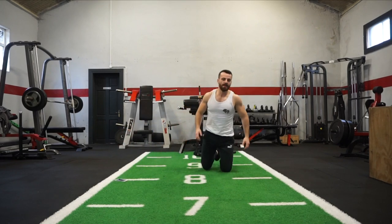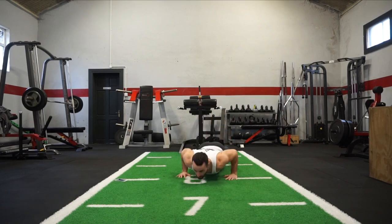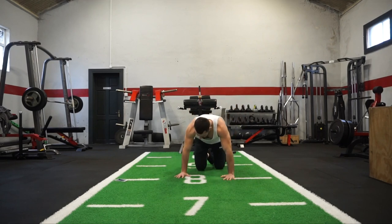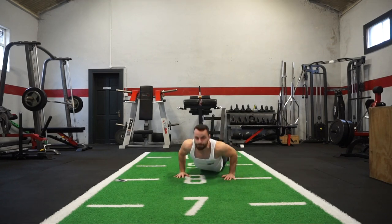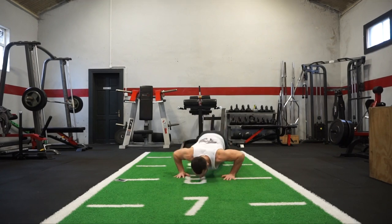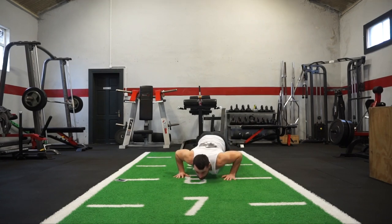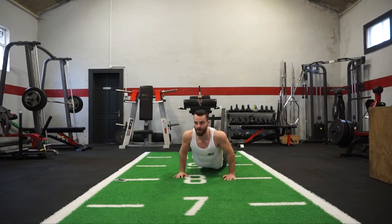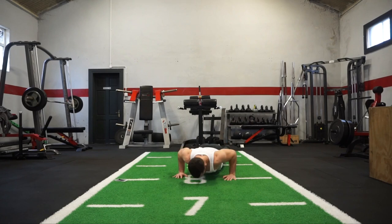Ready team — moving onwards. The next one is your pike push-up. Hips up high, come down to the floor, extend the arms and then bring back up into your starting position. You can perform that movement on your knees if you need to. Here we go — exercise number 8! We're targeting the chest, the shoulders, core is engaged. Lower with control — that's the key. 10 seconds — good going, really working!